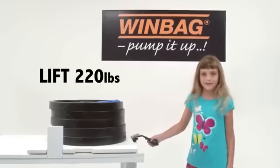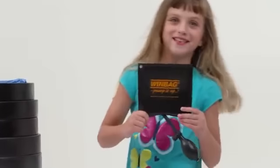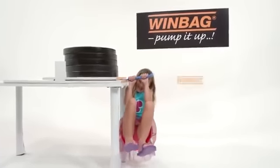Windbag can lift up to 220 pounds, and it only takes the strength of a six-year-old girl. Now that is impressive. Try that with a crowbar. Not even close.